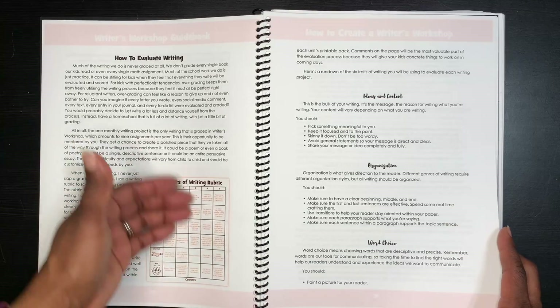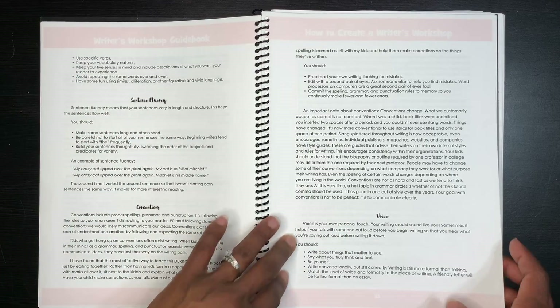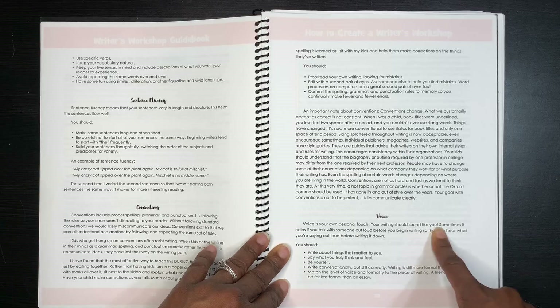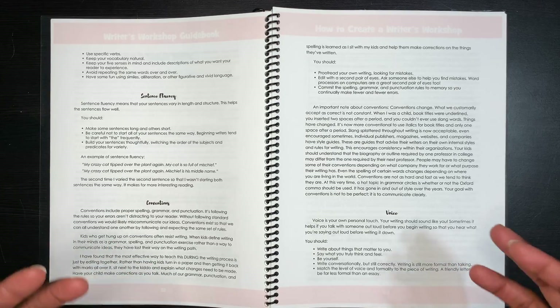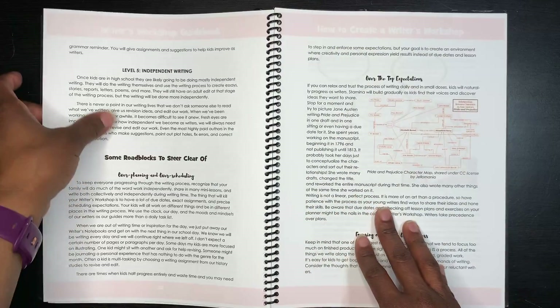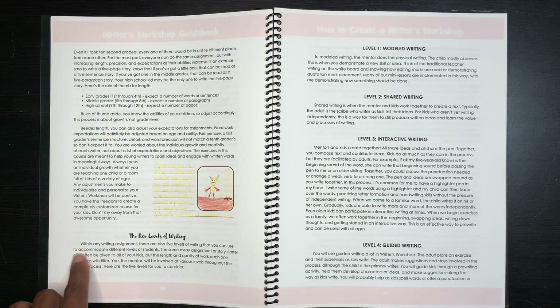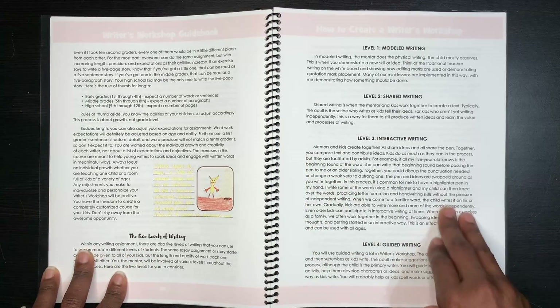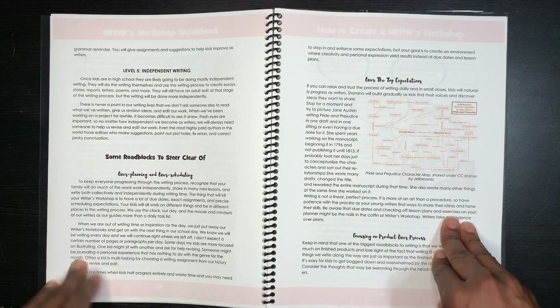There's also guidance on how to evaluate writing, including a six-traits writing rubric covering sentence fluency, voice, and more. Voice is your own personal touch — writing should sound like you. This curriculum encourages your child to write how they feel without worrying about what mom, dad, or a sibling is doing. There are also five levels of writing: modeled, shared, interactive, guided, and independent writing, allowing you to accommodate your six-year-old, twelve-year-old, and seventeen-year-old all at once.